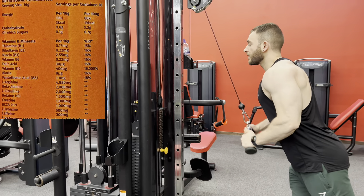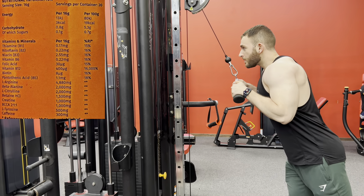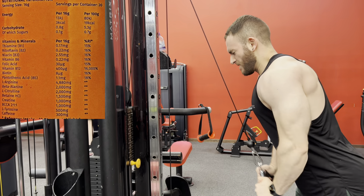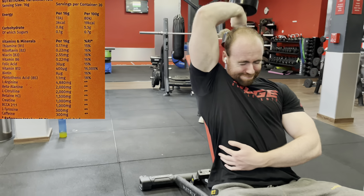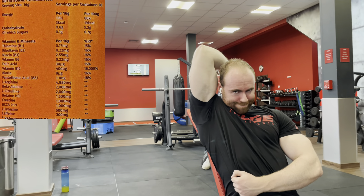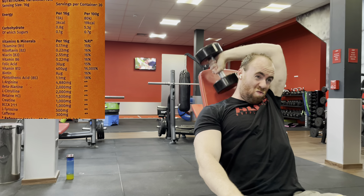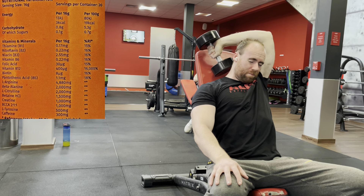Speaking of pointless, we've got BCAAs at 1 gram. The guy admitted the spelling mistake on the label and it may well be rectified on the new tub — so do not quote us on that. With that said, BCAAs — even if it was at 3, 4, 5, 6 grams — are regarded as pointless in the supplement world to a degree, because if you have any form of a balanced diet you're going to be getting your BCAAs from several different sources, as well as the body producing its own. EAAs — essentials, the ones you cannot make within the body — are more important. One gram of BCAAs is going to do absolutely nothing from a pre-workout stance.